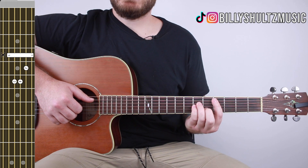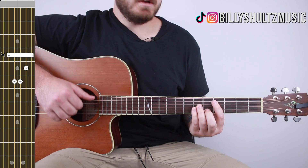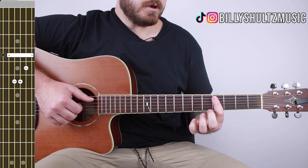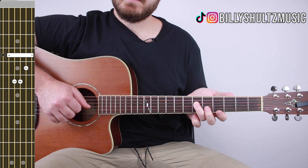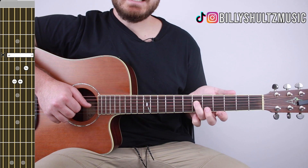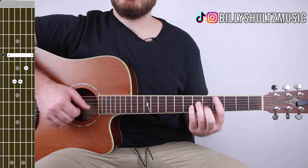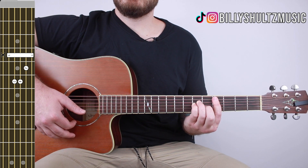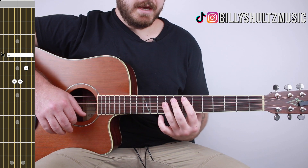Your first chord is a C sharp minor — the shape is 0 4 6 6 5 4, with nothing on the low E. Bar the entire fourth fret with your index finger, ring finger on the sixth fret of the D string, pinky finger on the sixth fret of the G string, and middle finger on the fifth fret of the B string.